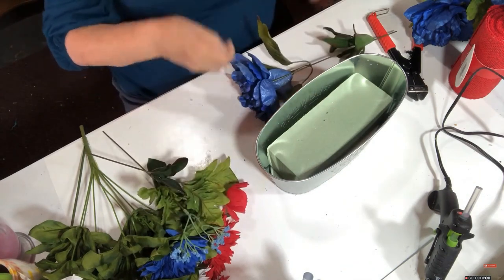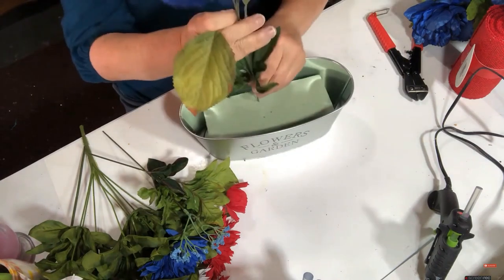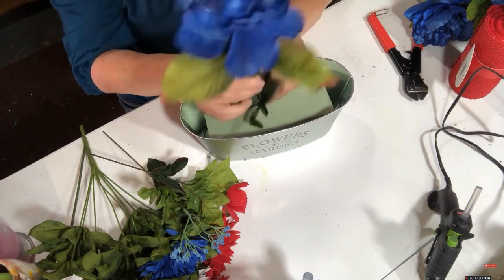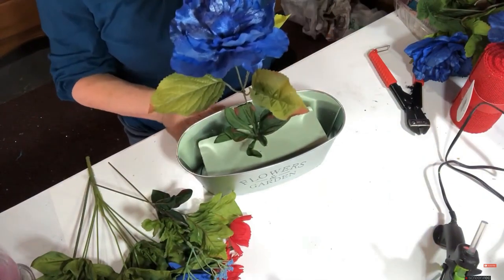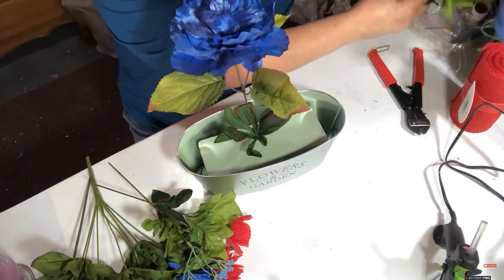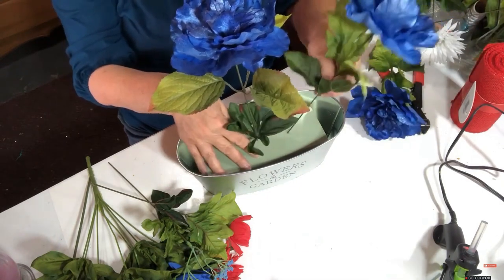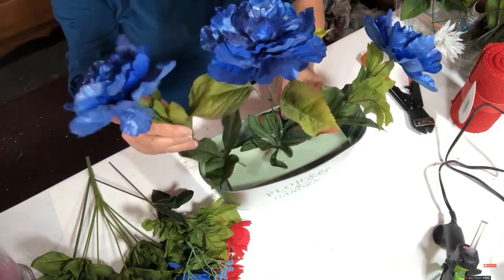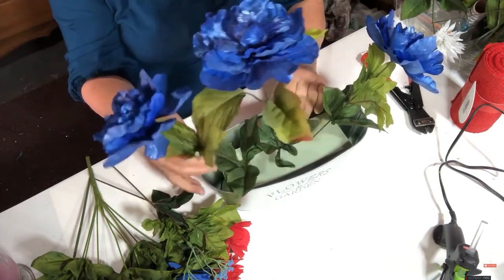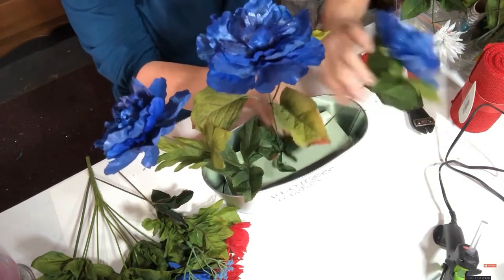I'm gonna start with these in the middle. I'll put this one in the middle kind of straight up. I've got three of these so they'll go in the middle - this one at kind of an angle and the same way with the other one. I didn't take out any filler but I have some if I need it.